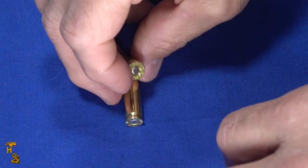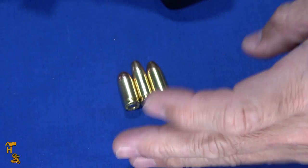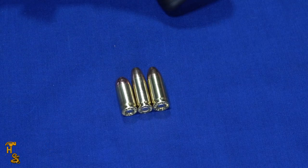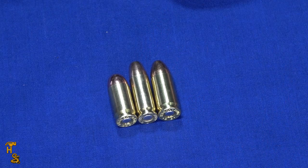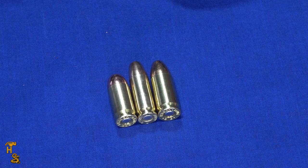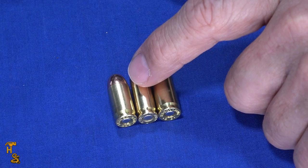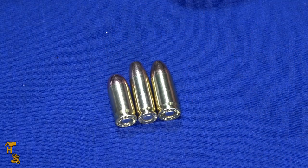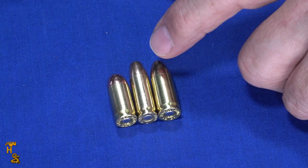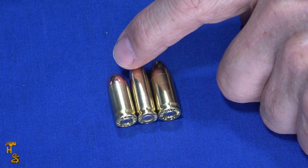Setting aside the .32, if you bring in a .380 you can see that .380 — and of course 9mm — is much thicker. The .30 Super Carry is meant to slot in between 9mm and .380. It's actually a little longer than 9mm, but thinner. The significance of that thinner profile is that you can get two more rounds in the same footprint, and it's significantly more powerful than the .380.